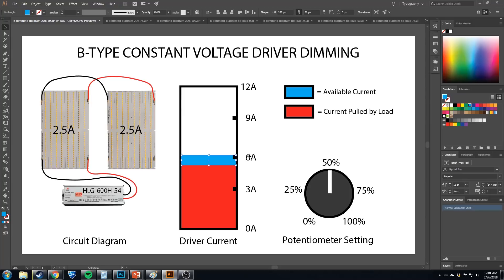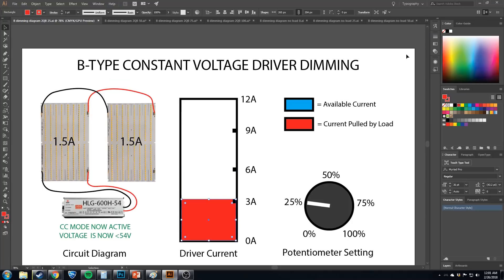Take it down to 25% and now something has happened. We've restricted the available current down to 3 amps, which is 25% of the total 12. Now the boards are only able to pull 3 amps total — 1.5 amps each — so they have dimmed because they're getting a full amp less than before. These boards are pulling everything they can, but they're being restricted by the driver because we've turned it down.